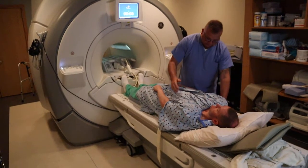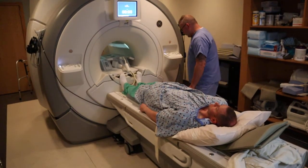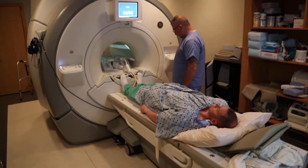The positioning for an abdomen normally is going to be three fingers below the xiphoid process.